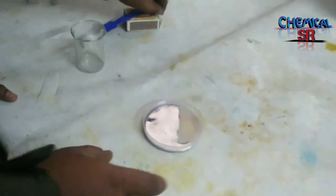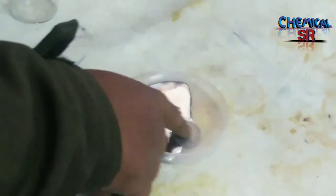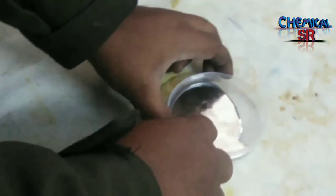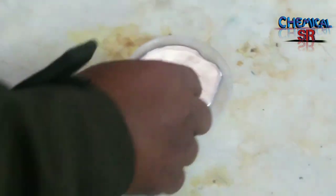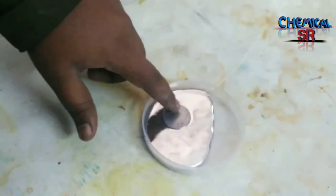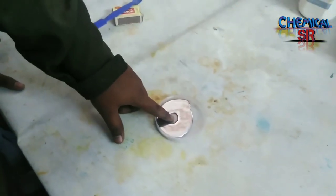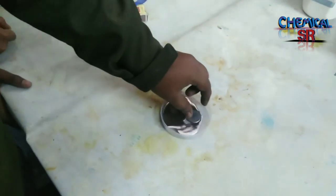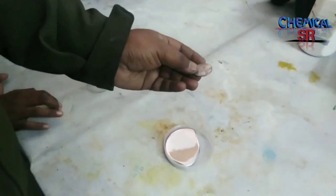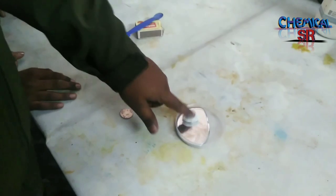The coin floats on the surface of the mercury because mercury is much denser — the density is very high for mercury compared to the coin. The coin floats on the surface and is not wet; mercury does not wet the coin.